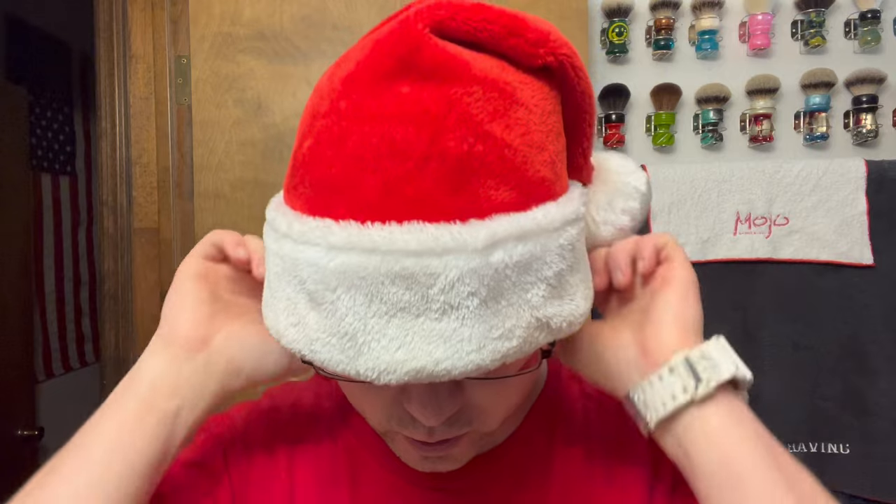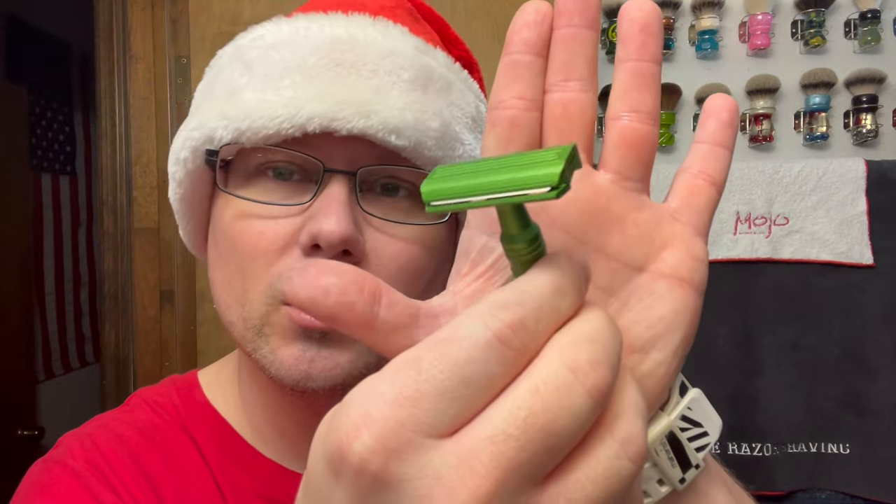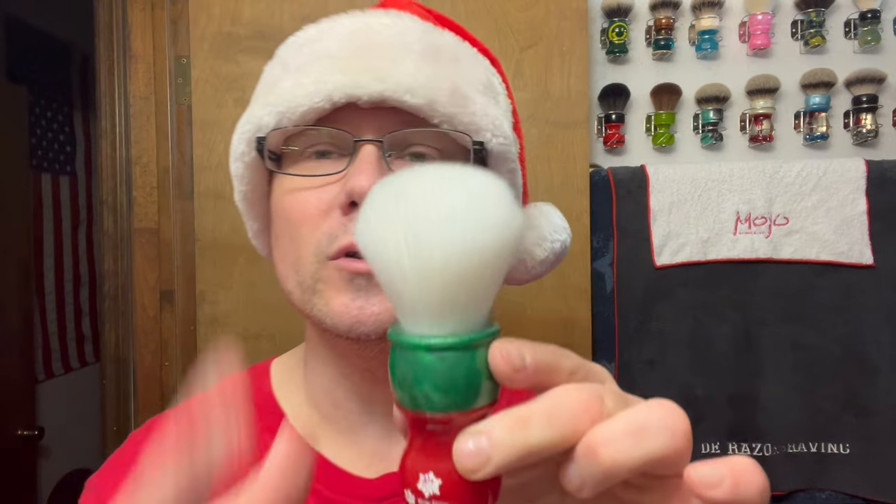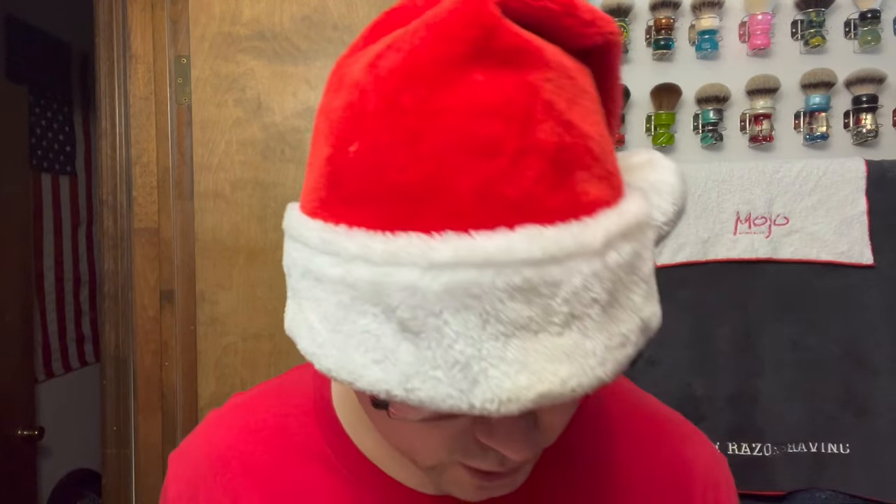Good morning ladies and gents, Chris here from the E-Razor Shaving with a new shave video. Today is Saturday the 23rd, so this is gonna be my Christmas shave. We're gonna be using the carved bison razor again - the green carved bison razor - loaded up with a Gillette Seven O'Clock green. We're going with Kensurf DS Cosmetic Winter Edition 2019 brush, 26 millimeter synthetic white knot.